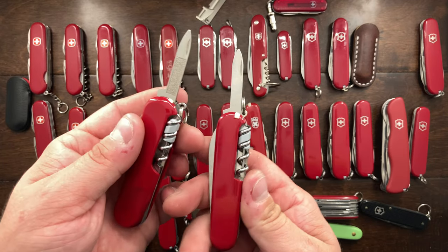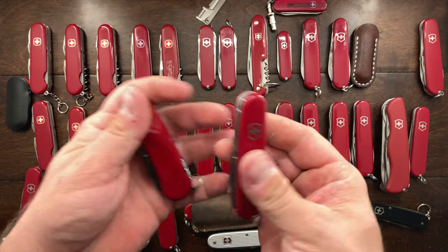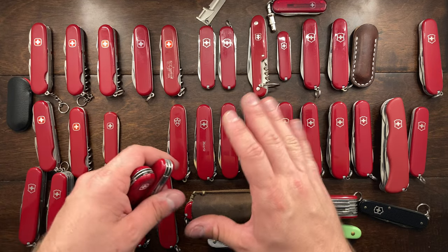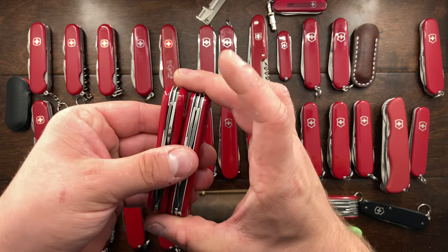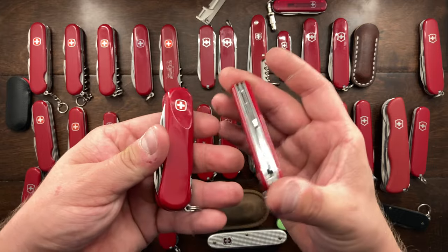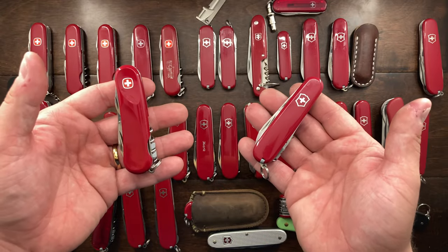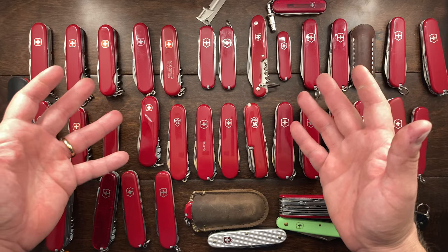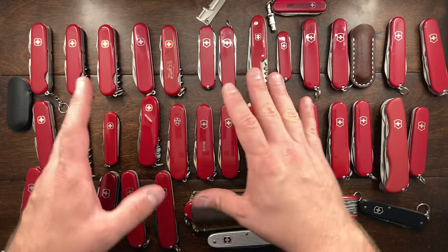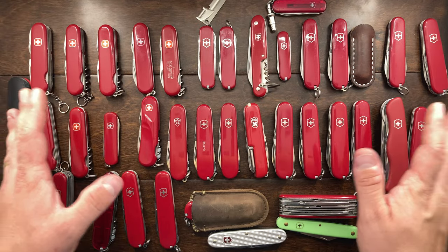Instead of ending up with just five individual knives, I'm going to try to keep it to five tool sets or styled knives. These two are the same knife essentially because they have the same tool set, so that still leaves a lot on the chopping block. At the very end of this video I'll give you the prices of what I want for each, or if you want to just buy them all, just let me know. Without further ado, let's get started.